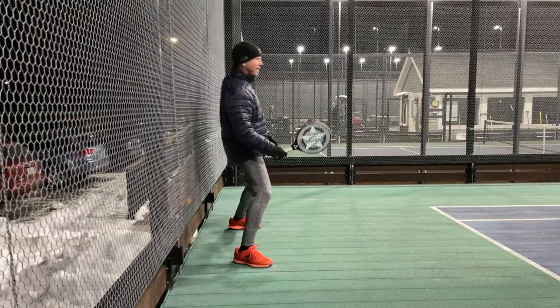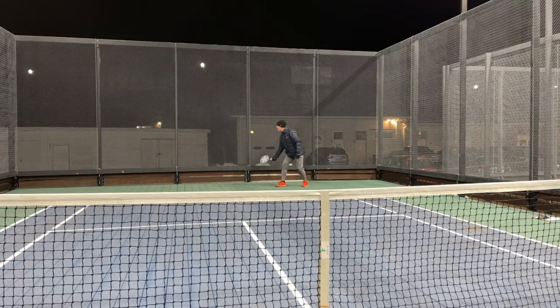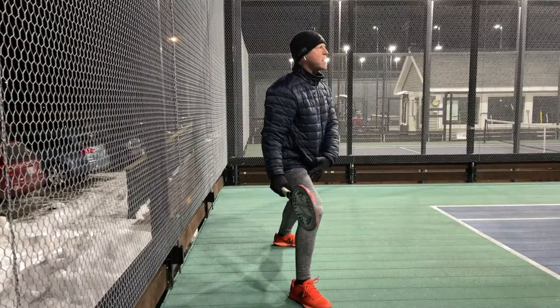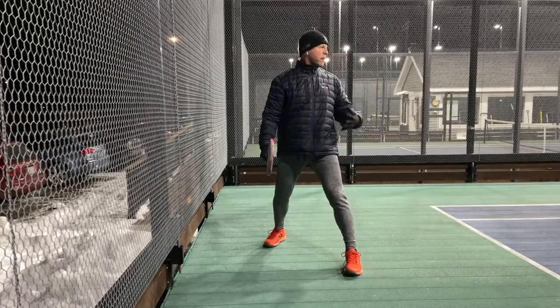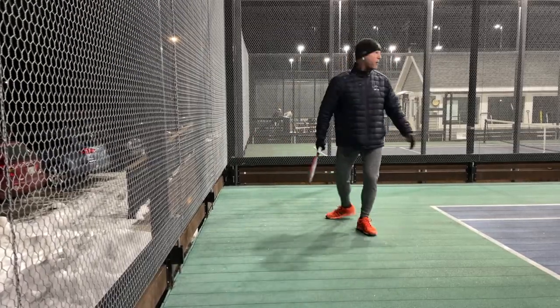Ooh, that was a tough one, Dan. So the open stance for righties is gonna be the right leg out — it's almost like a side lunge. It's very important to do that instead of the left across, where you're hitting the ball more behind your body.